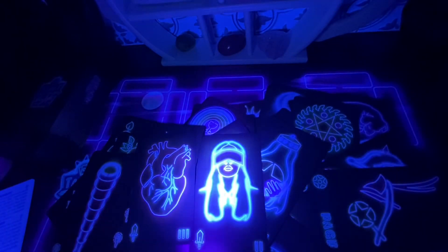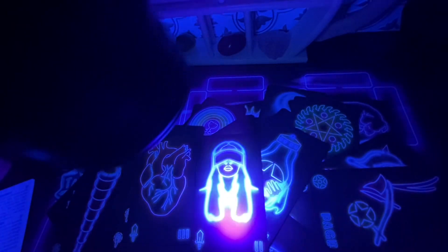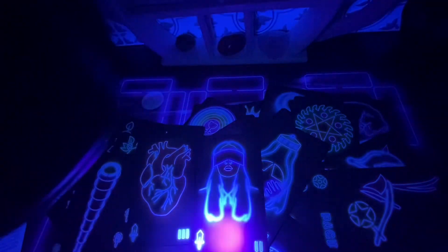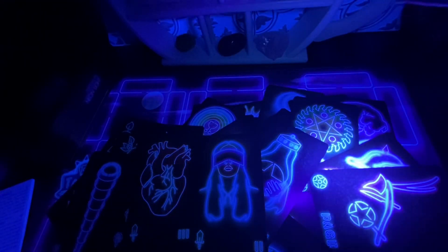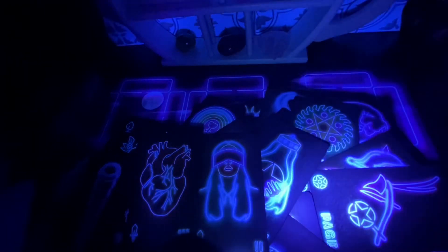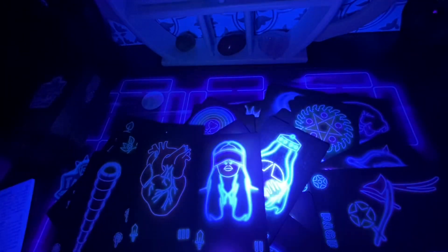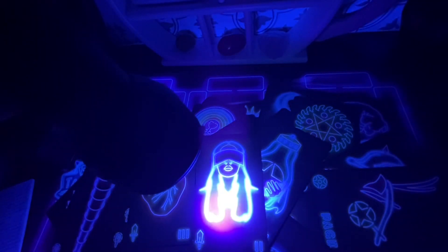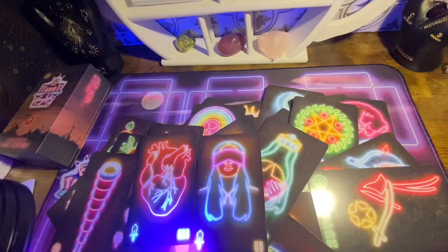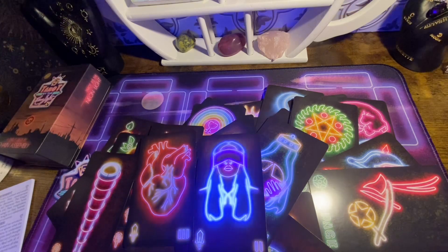The description and how to possibly purchase these cards if you're interested — I'll put that in the description box. If you like my videos, go ahead, like, subscribe, hit the notification bell. Thank you so much. Till the next time, till the next deck. Thank you, bye!